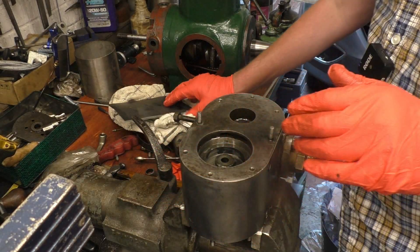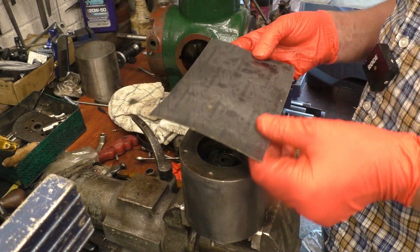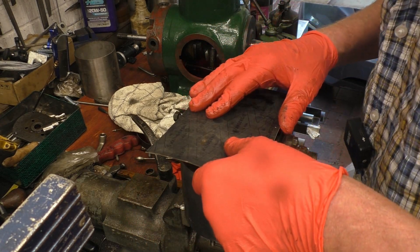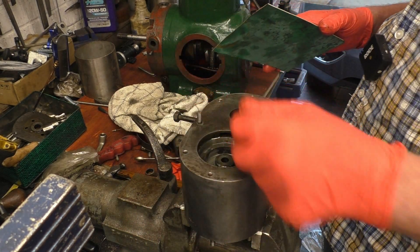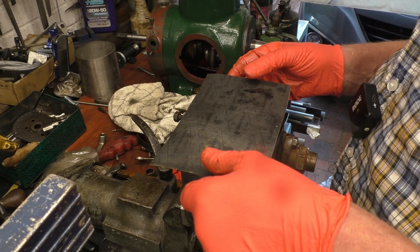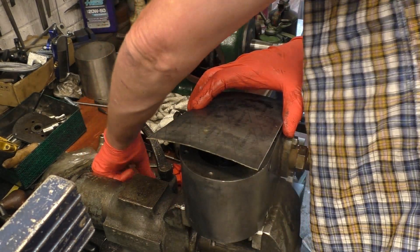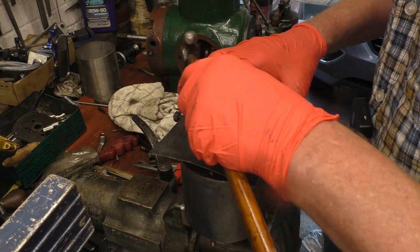I need to make two joints for the top and bottom of the cylinder. I've got some really good jointing paper here that I got off Richard — proper steam jointing paper. Unfortunately those two studs won't come out; they probably would with a little bit of heat, but I'm just going to leave them in — I don't want to start heating cylinder blocks up.